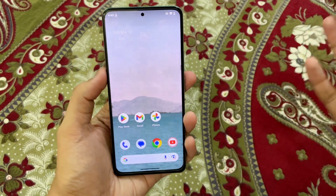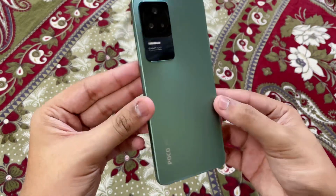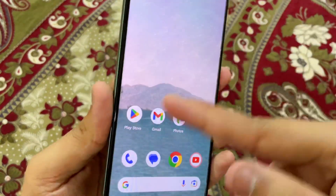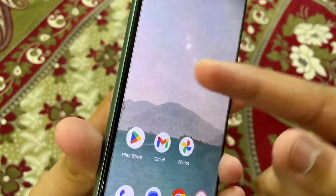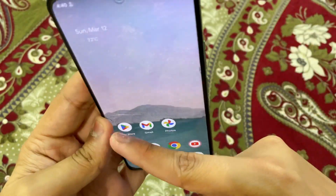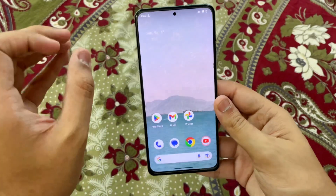Hey, what is up guys, my name is Talha and you are watching Gadget Sphere. This is the Poco F4 and I have been using it for a really long time. One thing I found out for sure is that screen guards of very cheap quality - like this one was 50 rupees - they break very, very easily. You guys can see a lot of things happened; I also have a major crack here as well.